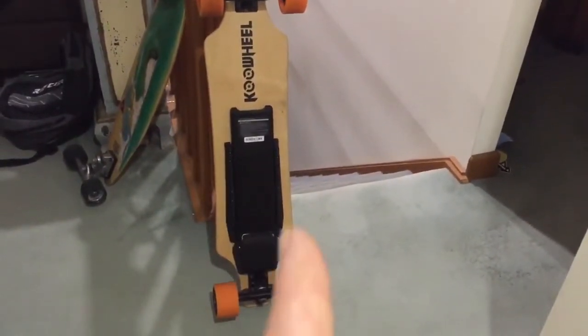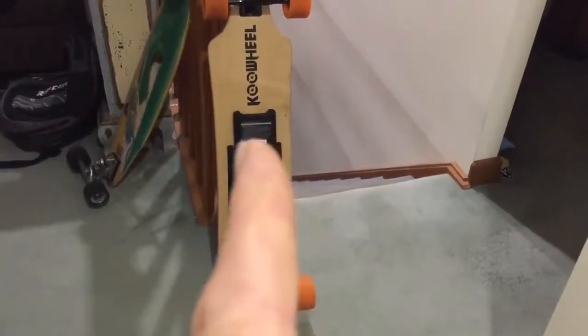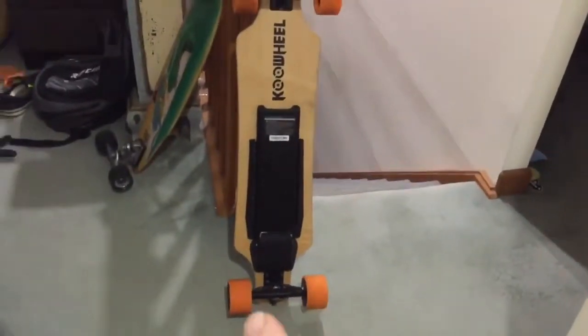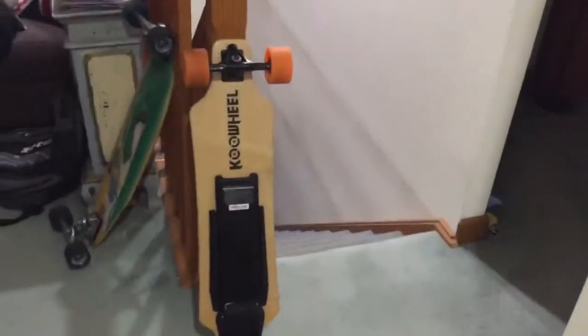I'll take you downstairs and show a couple of quick hacks — one about padding the battery pack, and another about checking the nuts and bolts don't move. Let's go downstairs and I'll quickly take you through that.